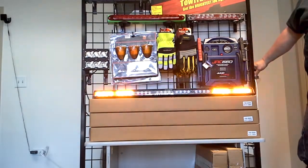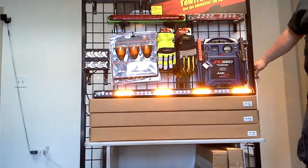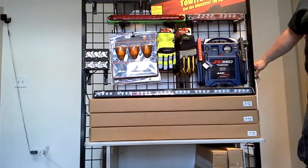It also has a built-in aero stick, which I'll show you at the end. It comes with a nice little control box with two switches and three buttons for the aero stick.